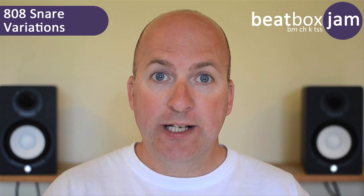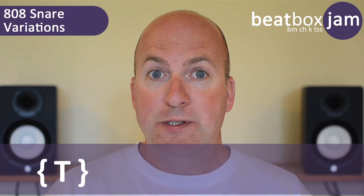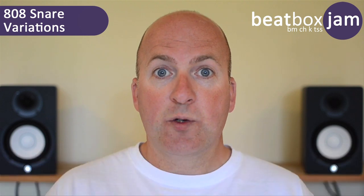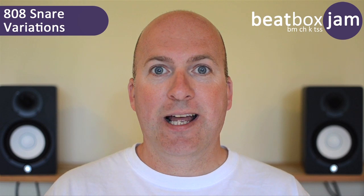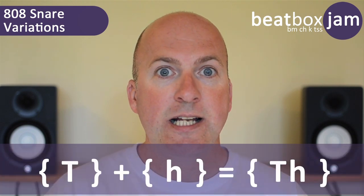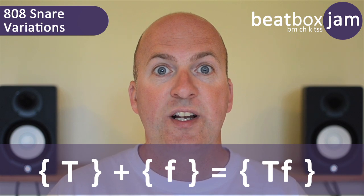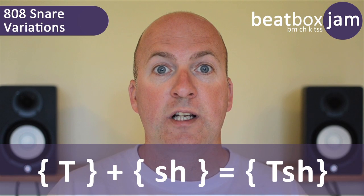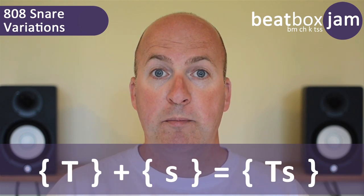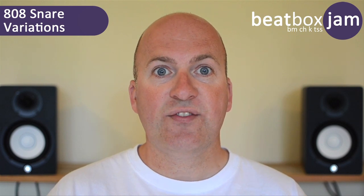The 808 snare drum on its own sounds great — it's an ejective, unaspirated and outwards — but we can also combine the 808 snare with a fricative to make more interesting snare drum sounds. We can breathe out, combine it with an F, or combine it with other fricatives to make all sorts of cool and great-sounding snare drums.